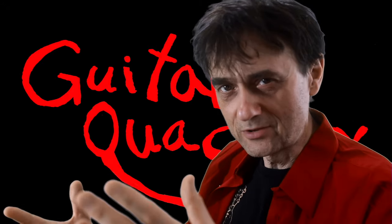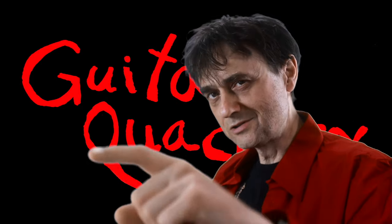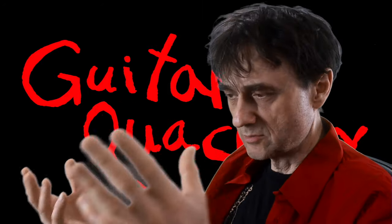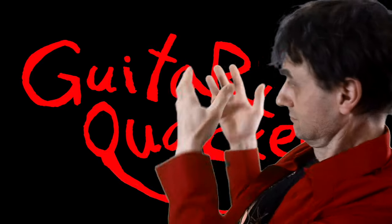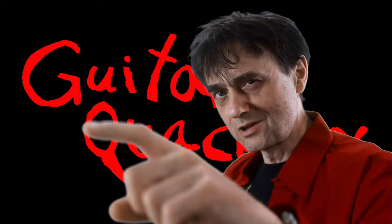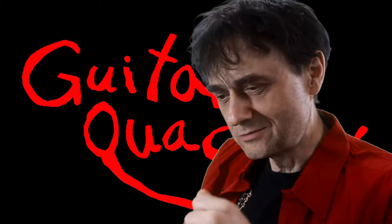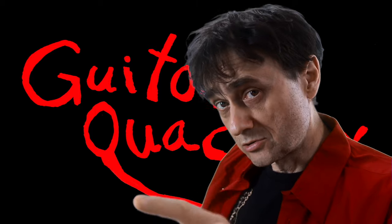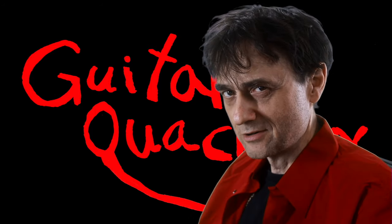I'm learning so much from this — how can I make sure I don't miss this kind of useful information in the future? Just click the like and subscribe buttons. You should also check out the Patreon options and some other links like buy me a coffee and buy Guitar Quackery merch, all listed below.